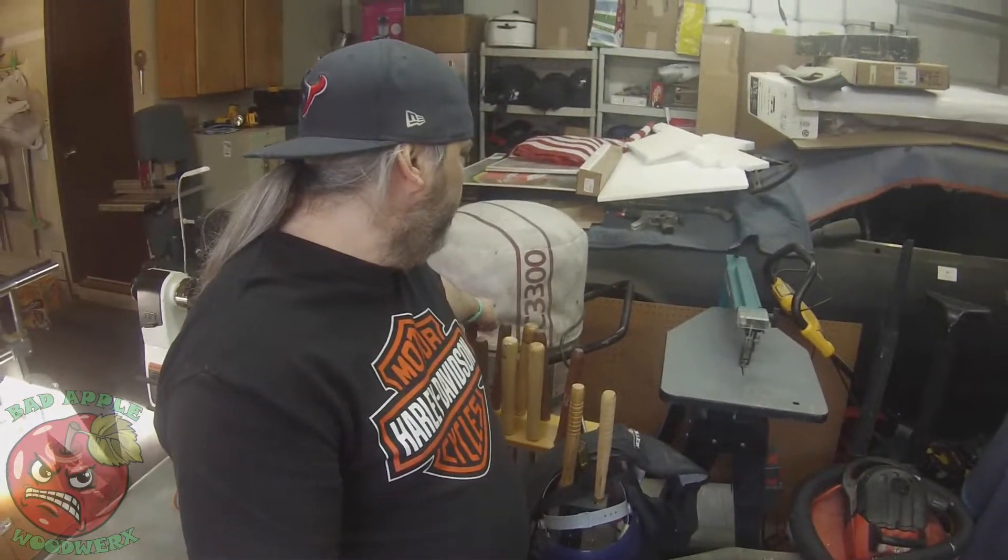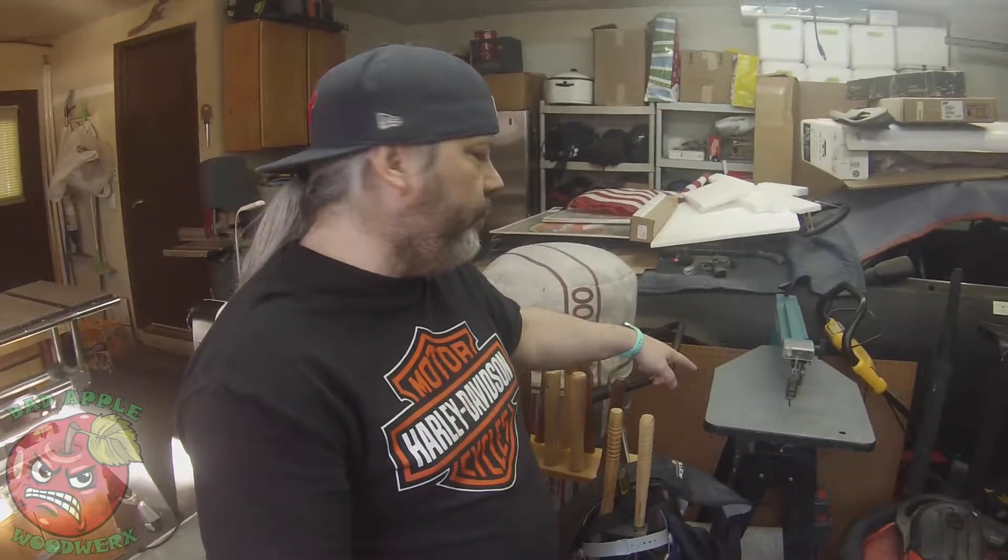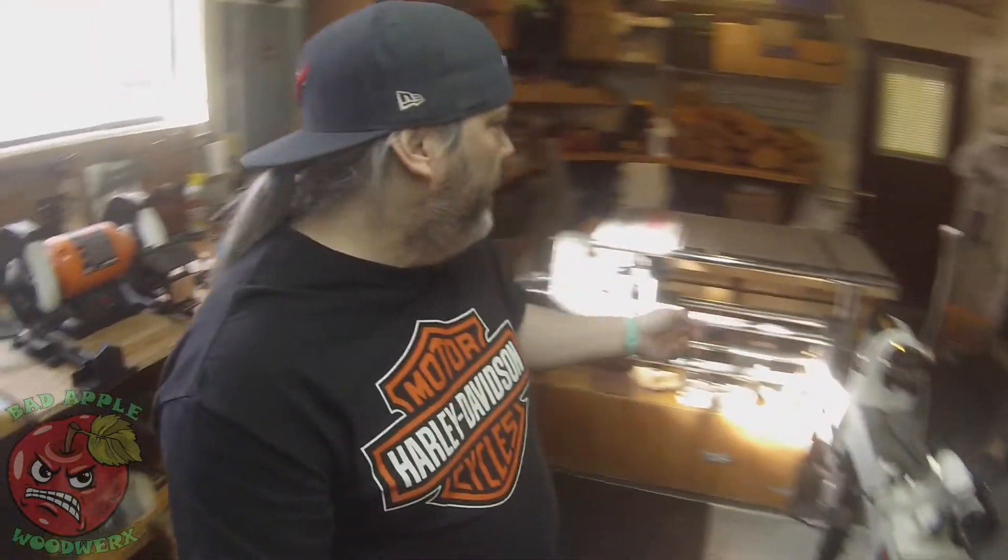Next up is this dust collector. So that's kind of a new item for me. It's got attachments on it — a big bag on the bottom that collects all the dust. I can connect this to the scroll saw as well as a couple other things. We'll get to that in a minute.